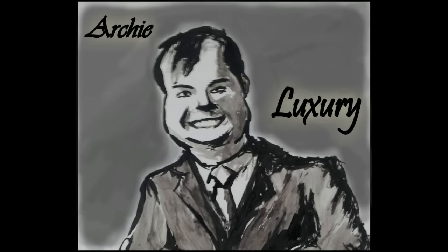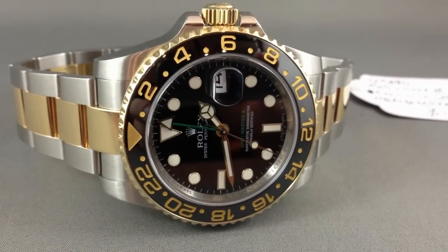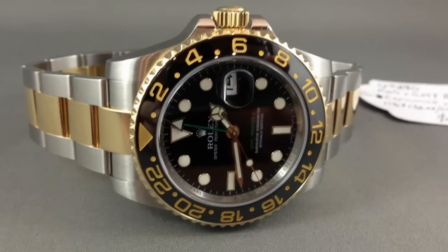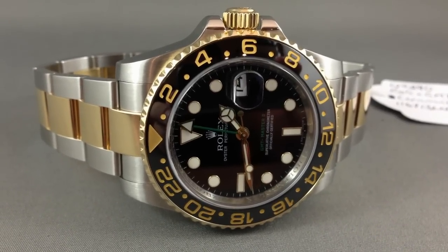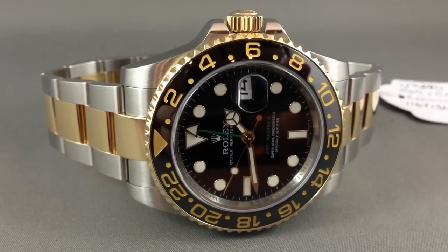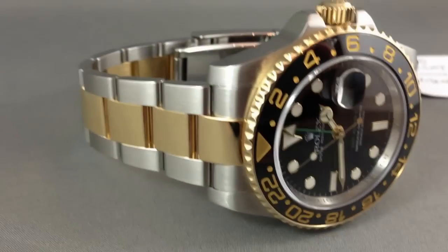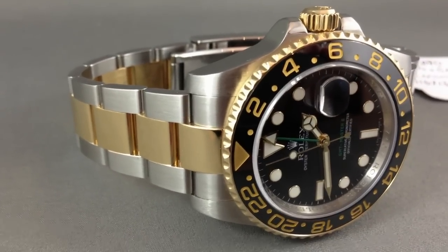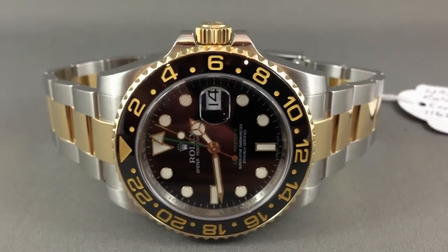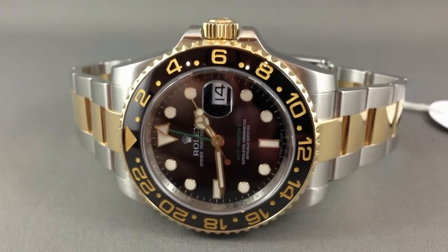Hello, I'm Archie Luxury and welcome to the program. Today I'd like to highlight the fabulous Rolex GMT Master II with the ceramic bezel. This one's a little bit more special because it's the two-tone — that's right, steel and 18-karat yellow gold — and with the black dial and the oyster bracelet, this piece looks absolutely stunning. If you're after a watch for multiple time zones, you certainly couldn't go wrong with this choice.